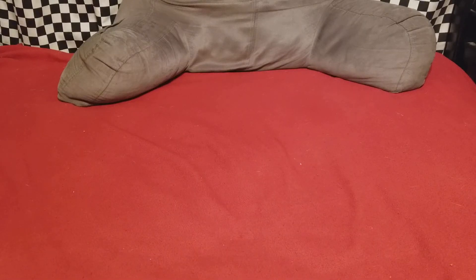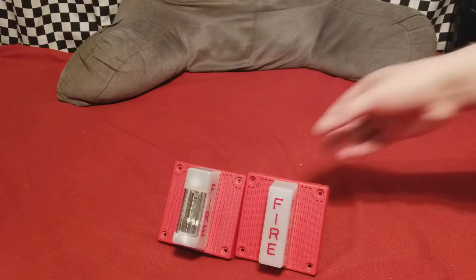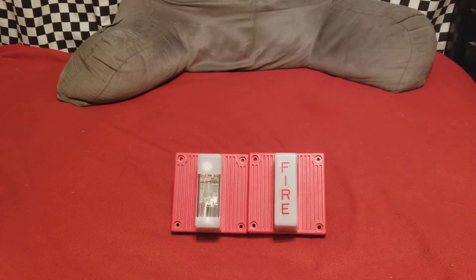Craig here. I got two new alarms in the mail yesterday and here they are. Now if you're gonna try and guess the model number of either one of these without looking at the title, I'm gonna tell you right now you're wrong.